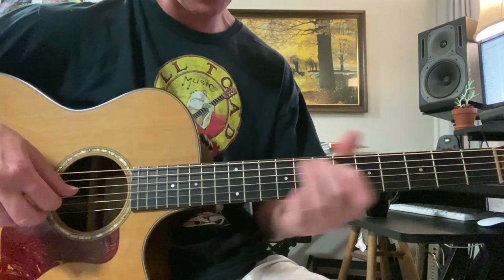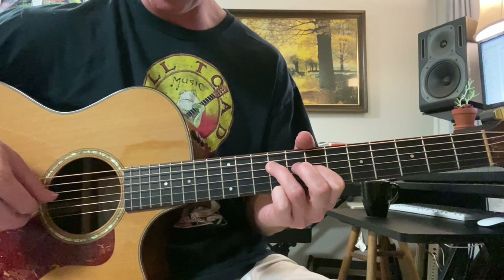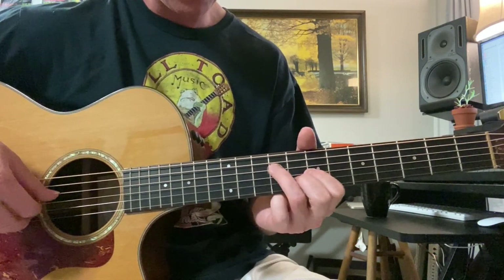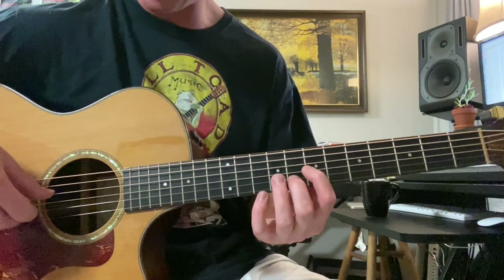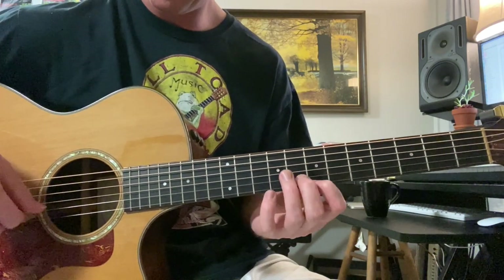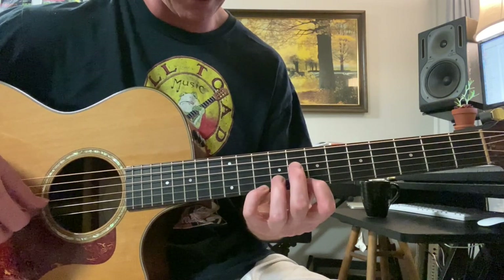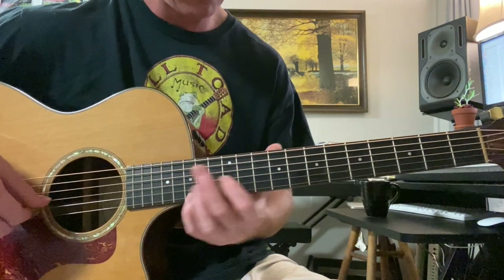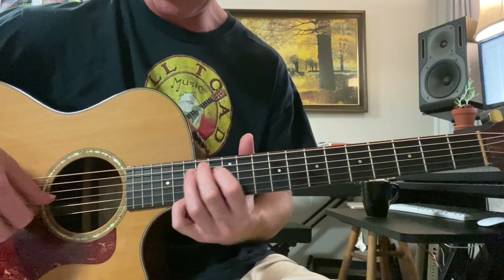The ending is: 9th fret 4th string, 7th fret 3rd string, 8th fret 2nd string. Then 7th fret 3rd string, 8th fret 2nd string, 7th fret 1st string. Then 8th fret 2nd string, 7th fret 1st string, 10th fret 1st string. And then 7th, 10th, to 15th — slide up.